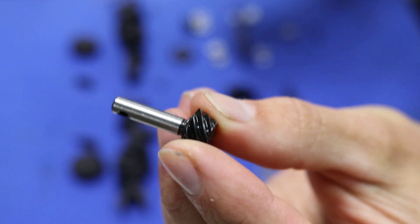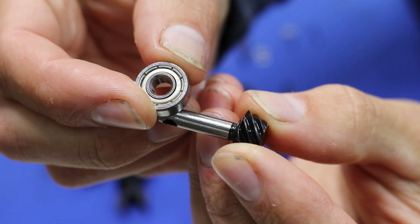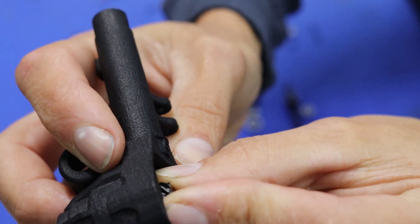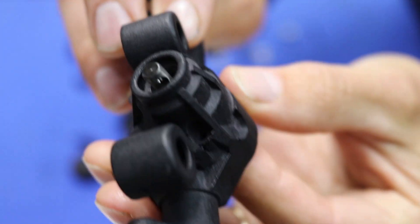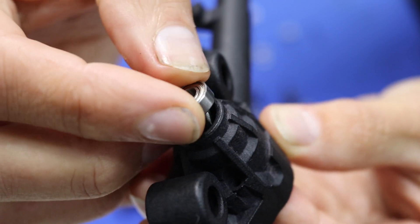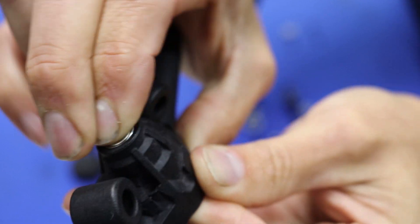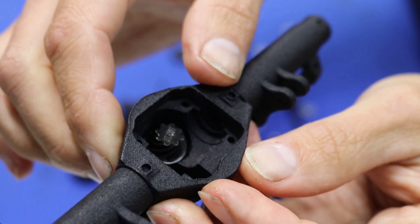We're going to start with the pinion gear and take the big bearing, put the big bearing onto the pinion gear, and then put that inside the housing so it's sticking through. Then we're going to put the small bearing on the outside and push that in, pushing down on the inside.